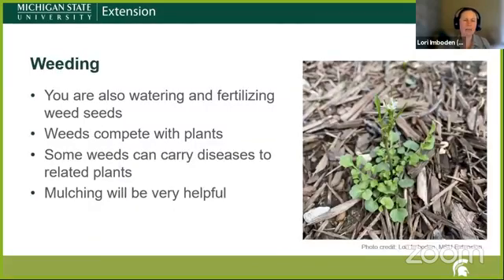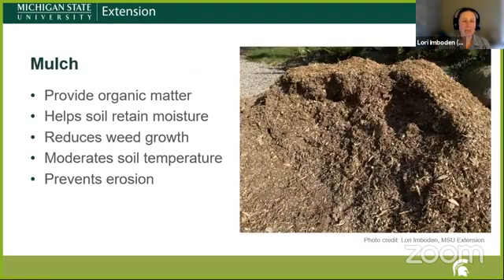You also want to weed. Just as you're providing nutrients and water to your plants, there are a lot of weed seeds in the soil that will come right up with your plants. If you're starting from seed, especially something that takes longer to germinate, get down in there and make sure weeds don't out-compete your young seedlings. Some weeds that are distant cousins of plants we grow might carry diseases or insects to related plants. Mulching can be very helpful, particularly with weeds that grow from seed each year, and mulching also provides organic matter, helps retain soil moisture, and moderates soil temperature so plants don't experience dramatic swings. It can also help prevent erosion.